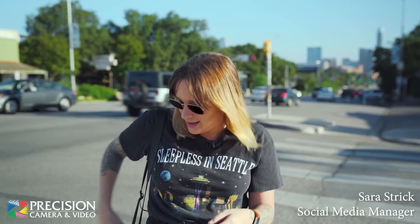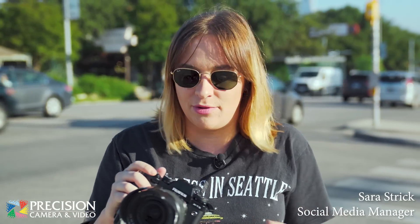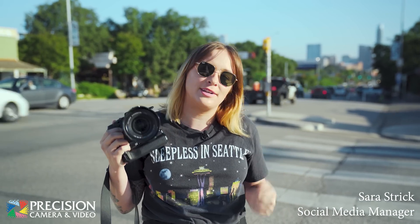Hey, this is Sarah with Precision Camera in Austin, Texas. Today I am really excited because I have a brand new camera and a brand new lens from one of my favorite manufacturers of all time. I have the brand new X-T3 and the 200 f/2. We're out on South Congress and we're going to take both for a test run.